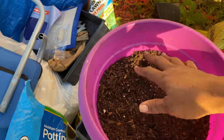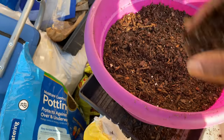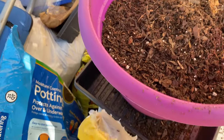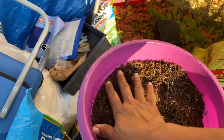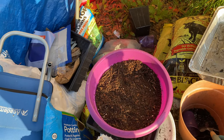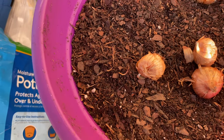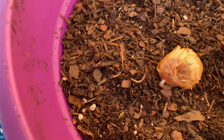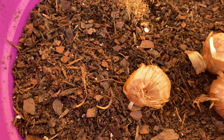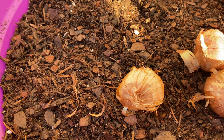Let's press the soil down and add some more — just going to the rim, right there. And that's it for that. Now I've got to open this up. So I have these set up, and when you read the back instructions it does tell you what to do — how to space them and how to water them.